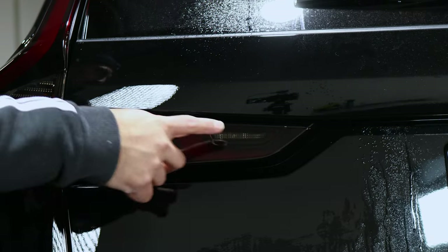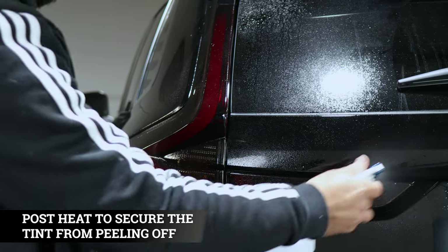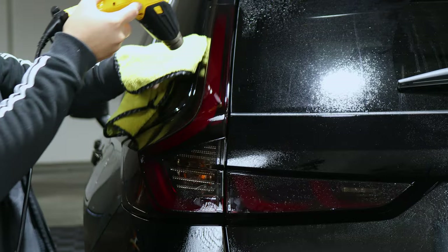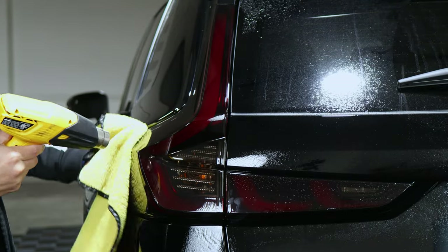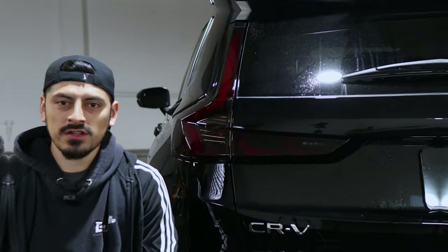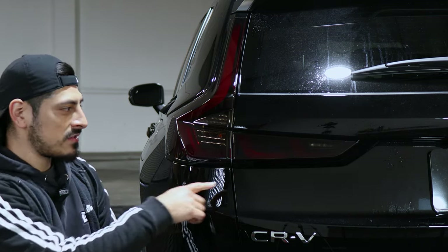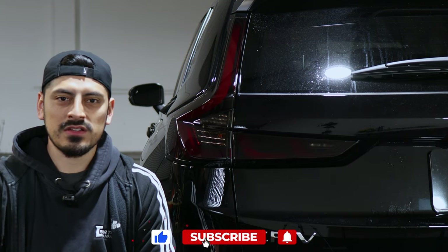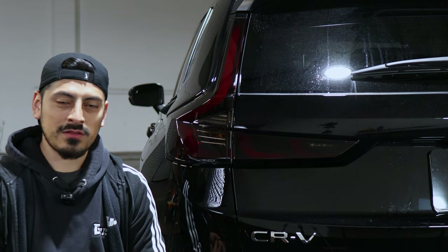The last thing is post-heating all around both sides of the tail light. That concludes the installation for the tail light tints for the 2022 Honda CR-V. Make sure once you finish installing all of the tints to post-heat all around your edges so the tints stay secure. If you have any questions about the installation, feel free to message us and we'll be happy to help. Thanks for watching and we'll see you in the next video.